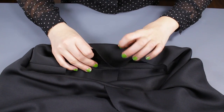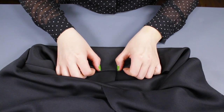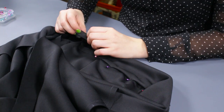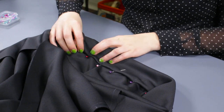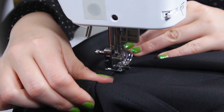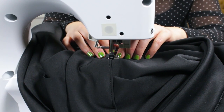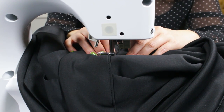Fold the edge of the inside waistband over 1½ inches and pin to the inside seam, then stitch with a 1½ inch seam allowance. Backstitch at the beginning and the end, and the Infinity dress is now complete.